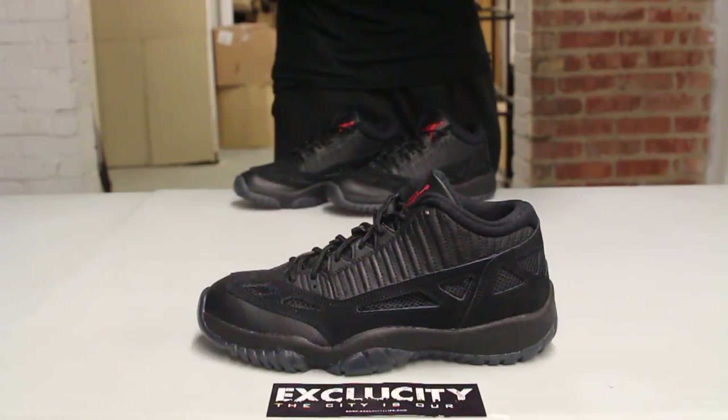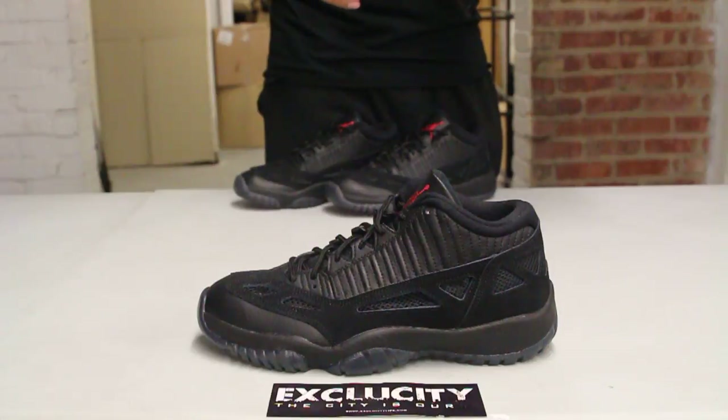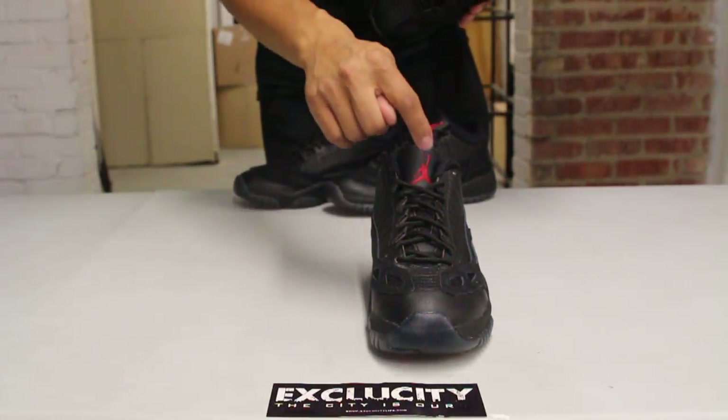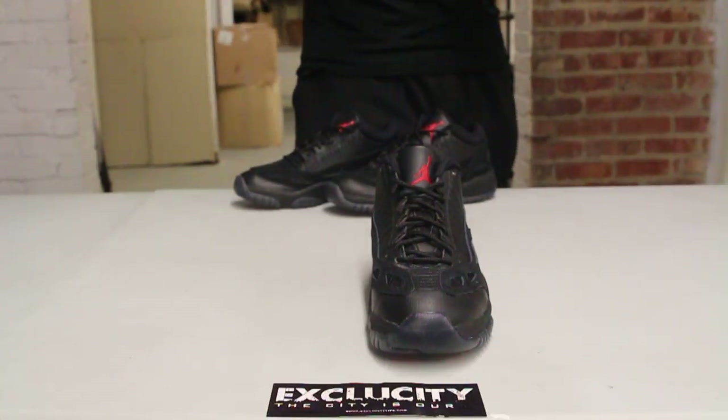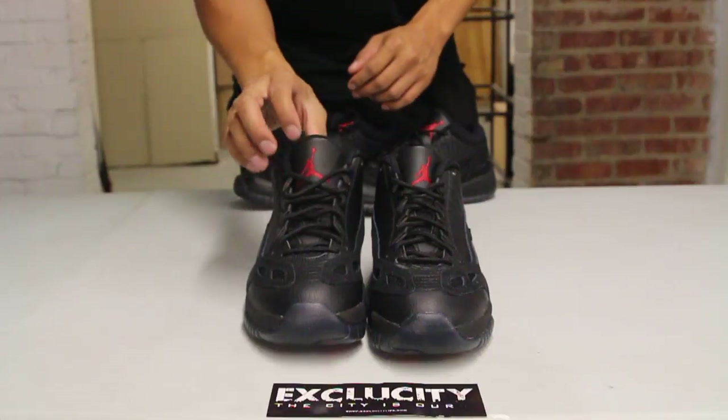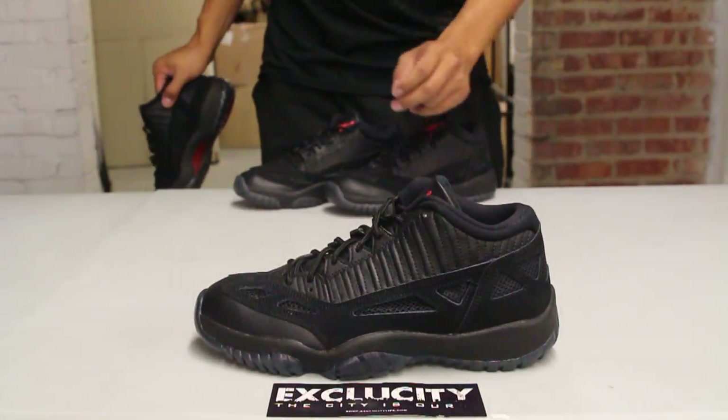On this shoe particularly, it looks great with a nice vented side and leather on the upper part of the shoe without the patent leather on the side. You also have the Jumpman at the top in red, and black laces that come with the shoe.